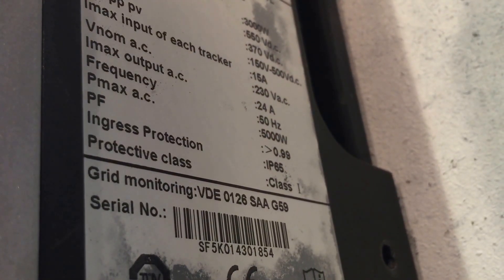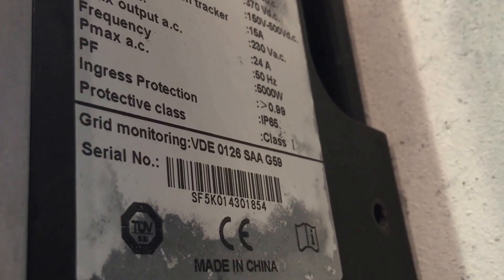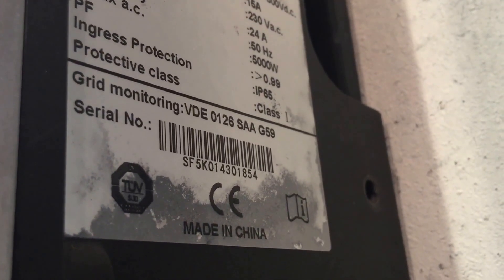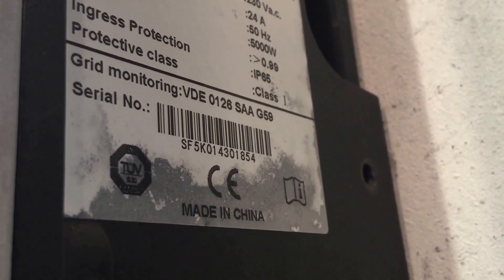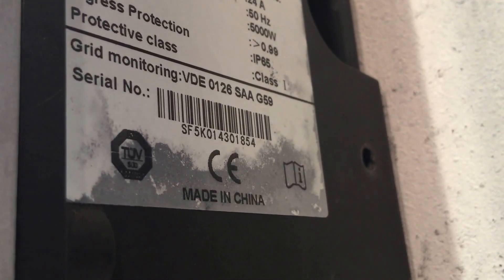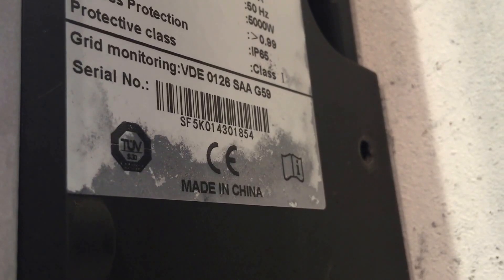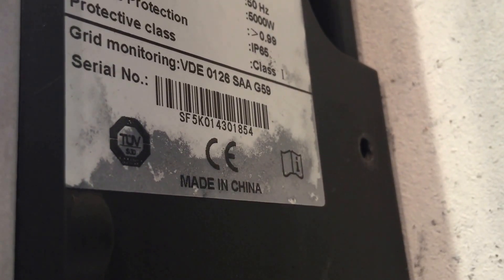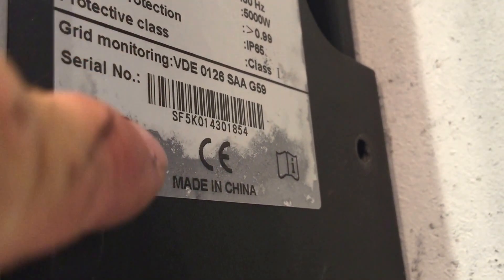Down here we have the Pmax AC, which is 5000W — so it's a five kilowatt rated inverter. If you ever have any problems with your B&B inverter and need to make a warranty claim, all I can say is good luck. B&B aren't represented in Australia at all, so you'll have to deal with China directly — I hope you've been practicing your Mandarin. You will need the serial number of the inverter, which is right here.